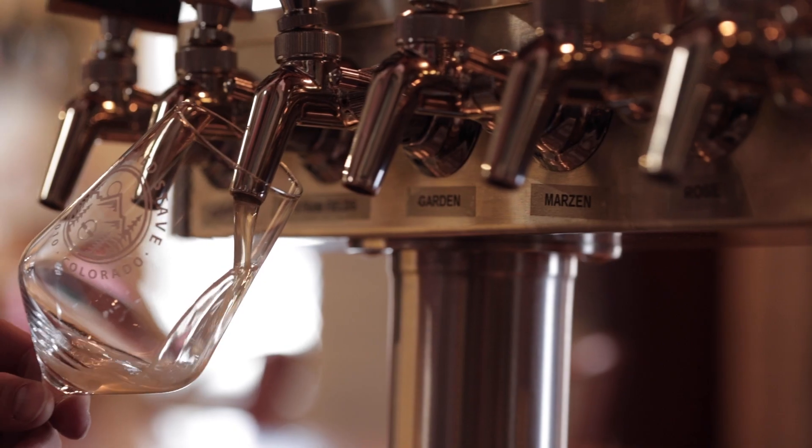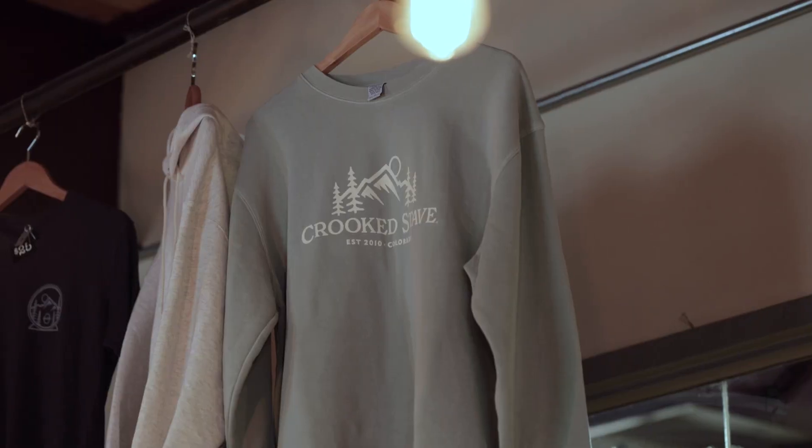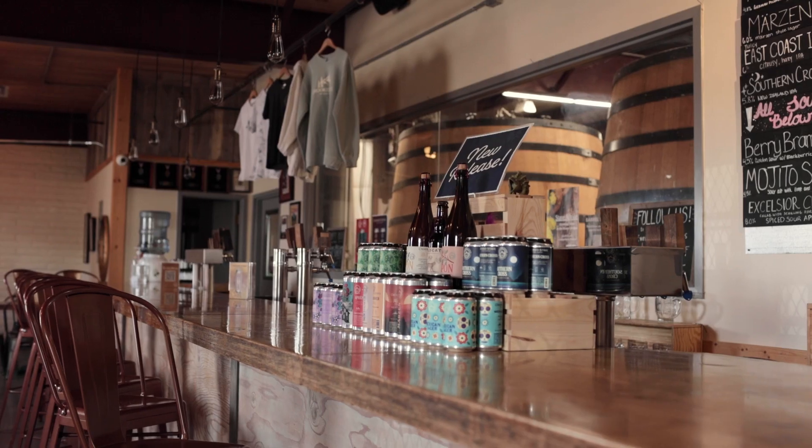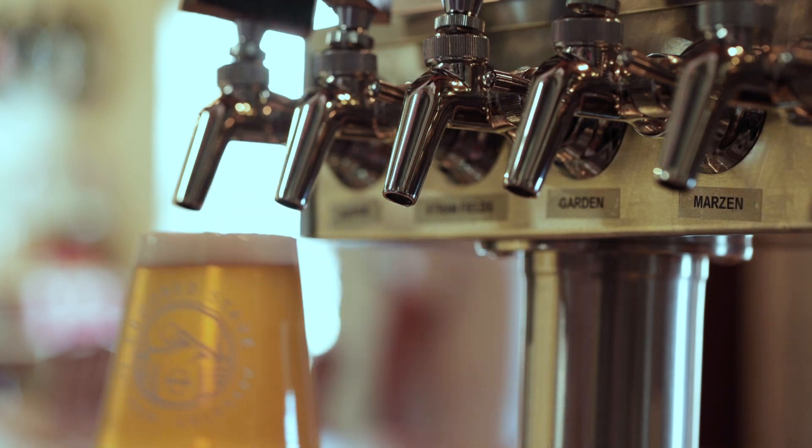I'm Chad Jacobson with Crooked Stave, and I'm here with your craft beer and brewing tip of the week. One of the best ways to dive into brewing farmhouse beers and talking about the practices and principles in the brew house is to talk about some of the beers that we've brewed at Crooked Stave.